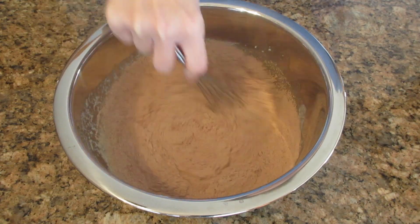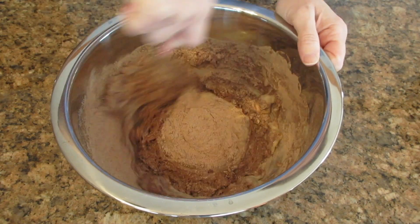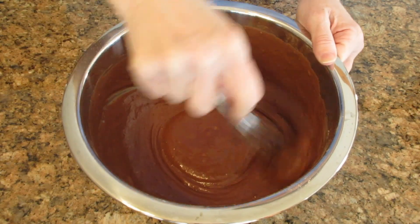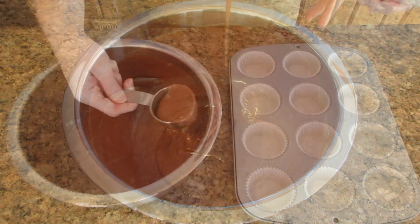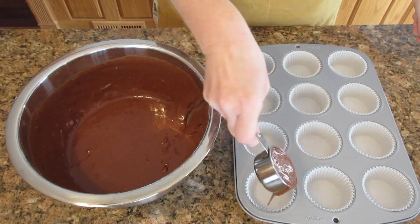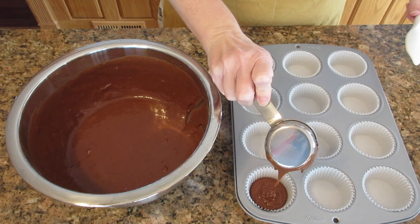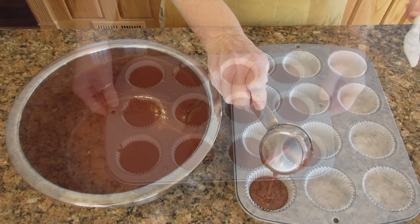Beat all the wet ingredients until they're well combined, then add that cocoa flour mixture from earlier and mix it until you no longer see any lumps. Divide the batter equally among each tin — you want them about halfway full, no more than two thirds full. If you fill it up too full you'll get that real big dome shape, which may be okay for you, but it's harder to decorate.